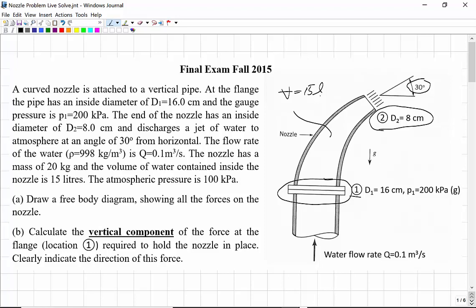There are two parts to this problem. One is to draw a free body diagram showing all the forces on the nozzle — you'll need that to solve the problem. The second part is to calculate just the vertical component, the y-component of the force at the flange, at location 1, to hold the nozzle in place, and you want to clearly indicate the direction of that force.